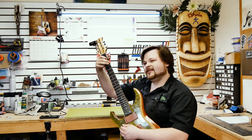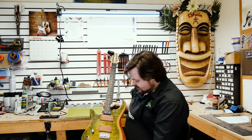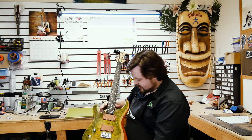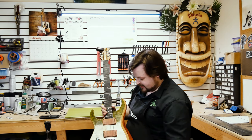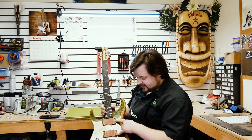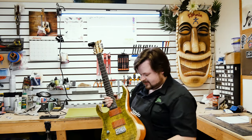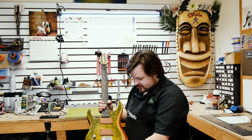The humbucker covers are made by the All Parts company — these are Bubinga covers that fit right over the Nazgul and Sentient pickups. Those are the Nazgul and Sentient pickups from Seymour Duncan. That's something you could purchase through our store here.